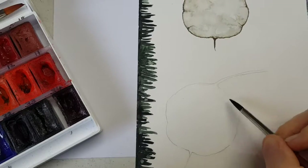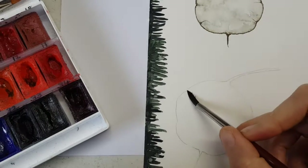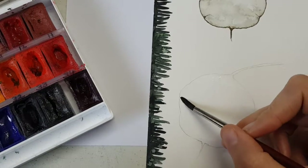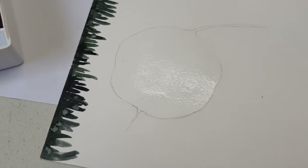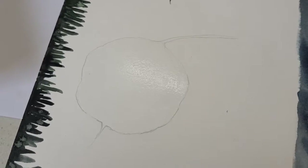Excuse all the noise in the background — it's Saturday morning so the girls are watching a movie. A good way to see if you've got everything nice and wet is to look at it from the angle. You can see it's not puddling but it's looking good.